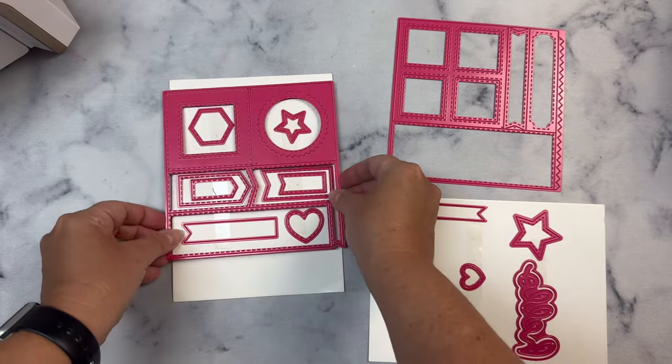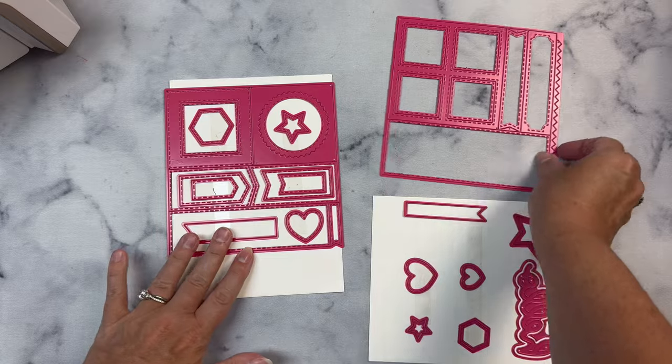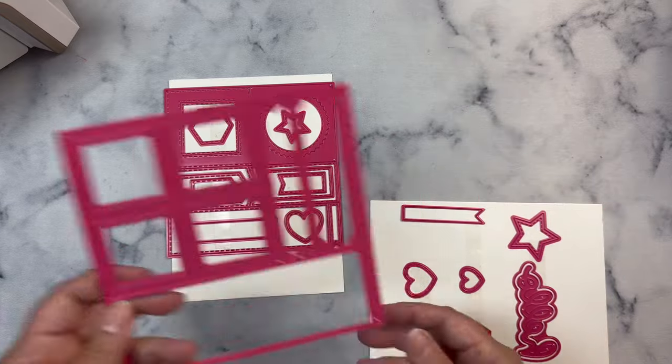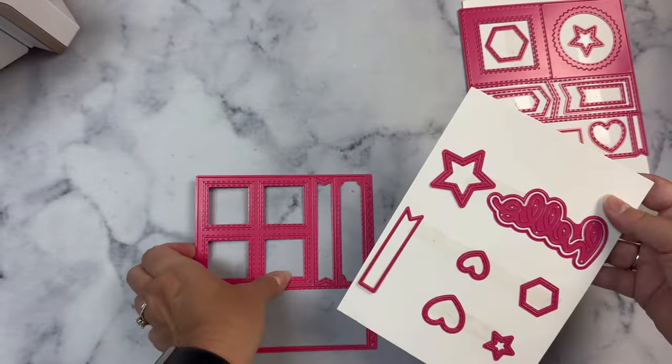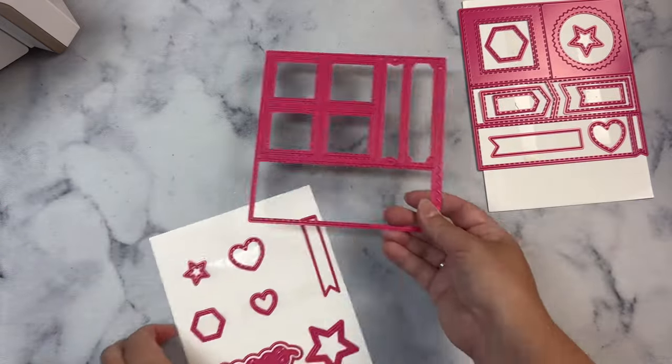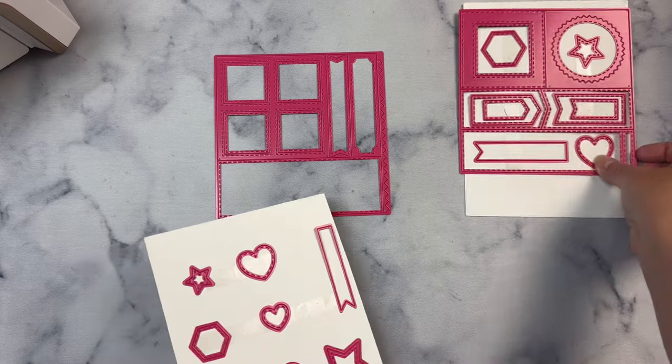If you missed my introduction video yesterday when the new release products launched, I will link that above and in the description box so you can learn more about how I created these dies. And check out all of the cards that I created using my two sheet wonder freebie.